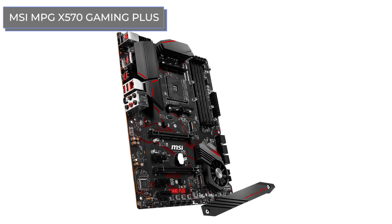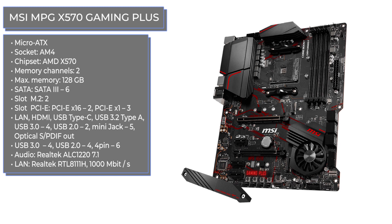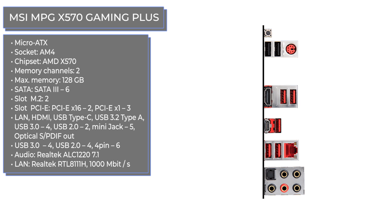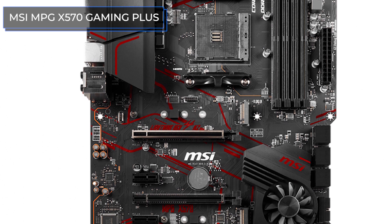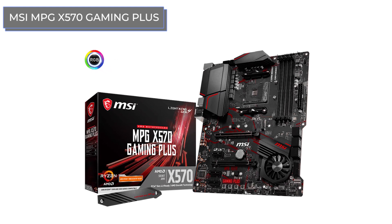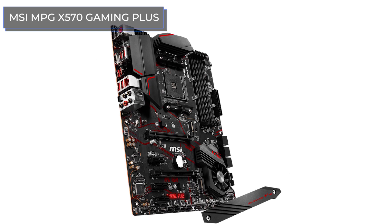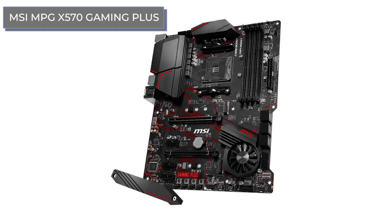The MSI MPG X570 Gaming Plus attracts attention not only with a rational layout and wide functionality, but also with backlighting — even in its simplest form through illuminated text. The set of connectors and interfaces is almost the same as the A Pro. Notably, there are radiators on the power subsystem and a rather large fan on the chipset that only activates when a certain temperature threshold is reached — the board is otherwise passively cooled. The fan connectors for case fans are grouped together in one place, which is convenient but can occasionally be a problem with short-cable propellers.